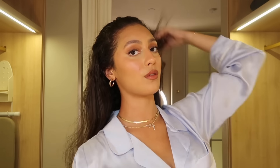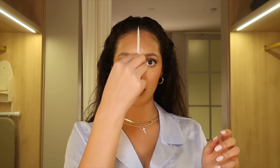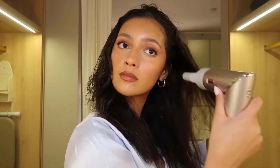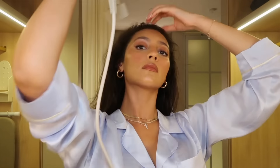Now on to the third and final section — I'm also going to part my hair in the middle for this part. My hair looks a little crazy but I would say it's about 90 percent dry, if not more.